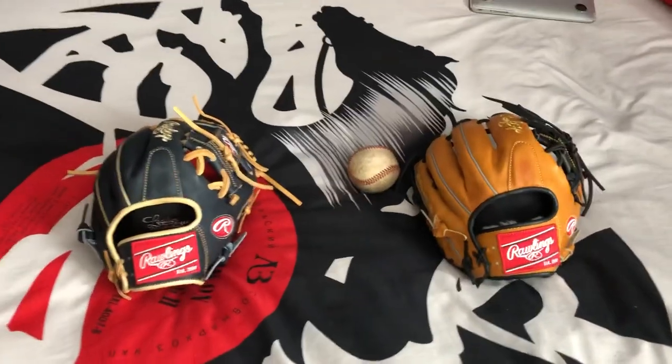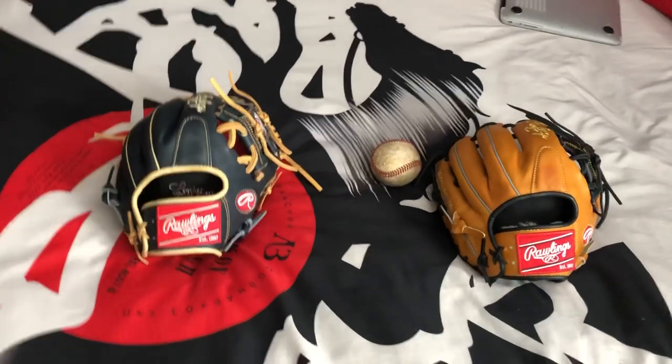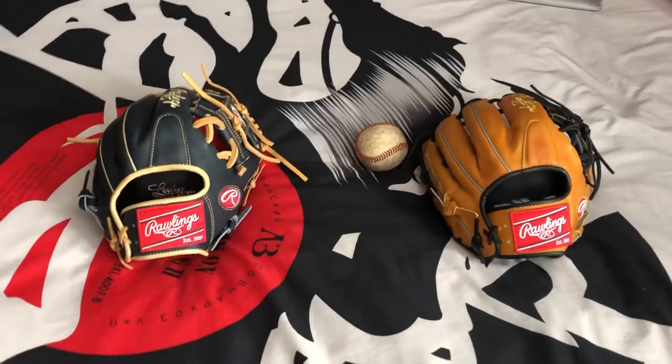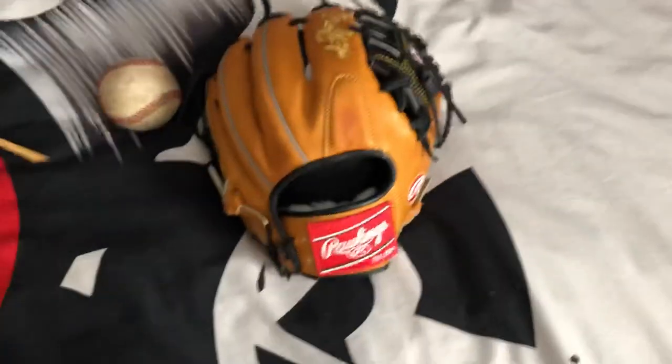I'm just going to go into the specs of the glove, what I think of each. To me, they're very close — quality gloves. Just the different leathers set them apart. So I'll start with the Heart of the Hide.